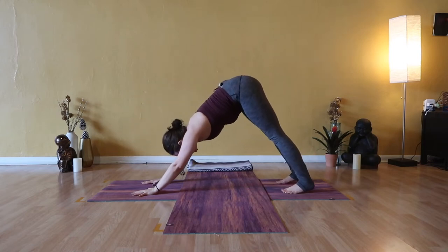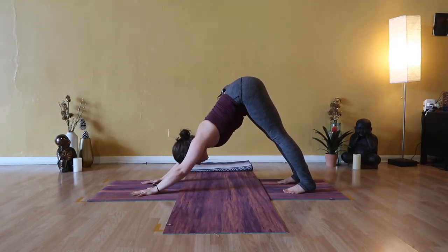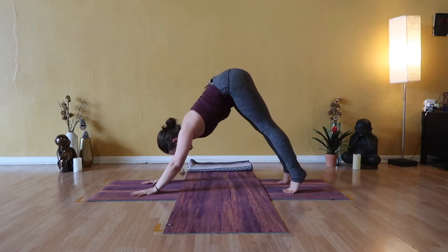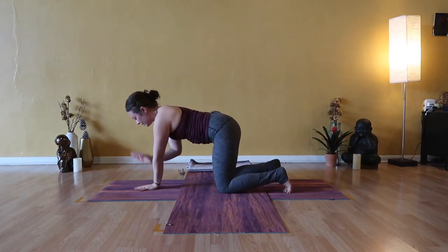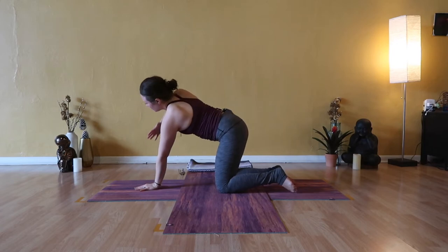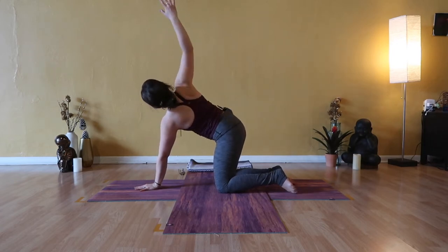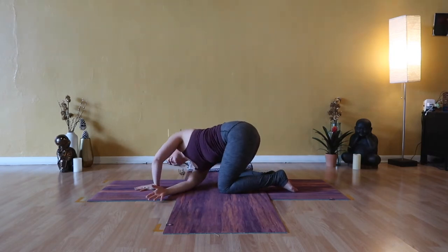We'll link up in down dog in five, four, three, two — take a big breath in and lift your hips. Exhale, tabletop, drop to your knees. Place your left hand on the mat right underneath your face — this is your foundation. Introduce a twist: inhale, peel your right arm high, open chest. Exhale, thread the needle — reach your right arm to the left and bend your left elbow.